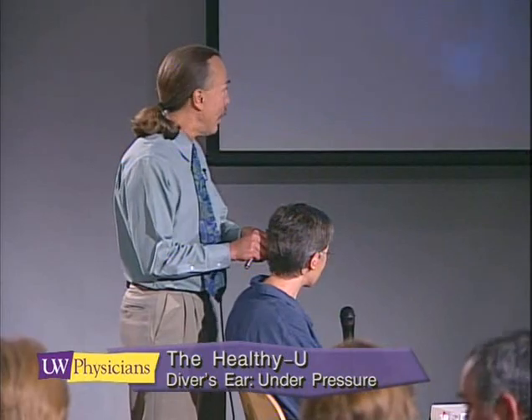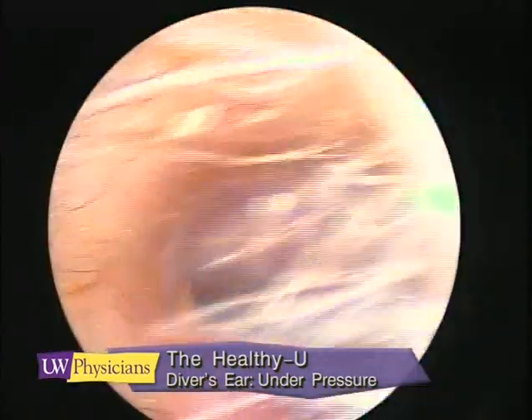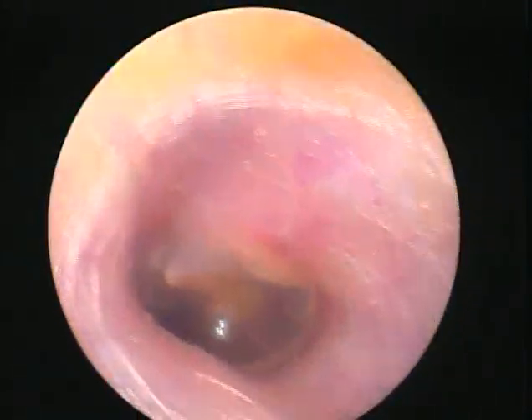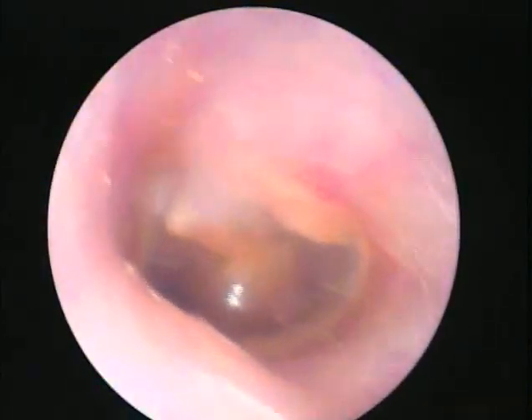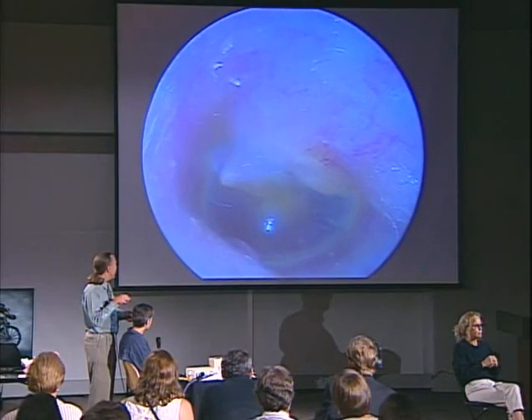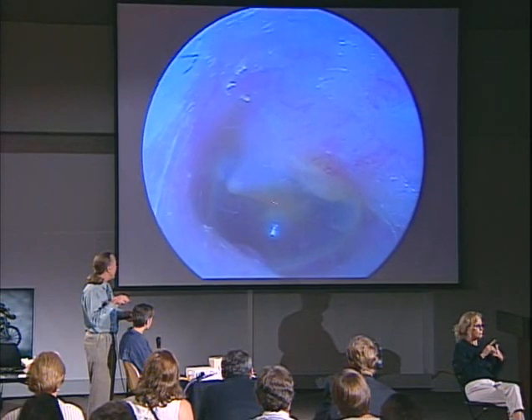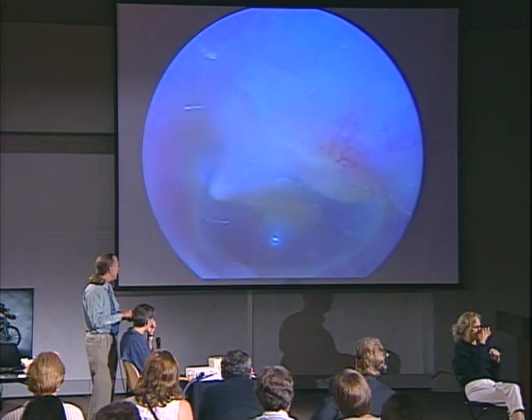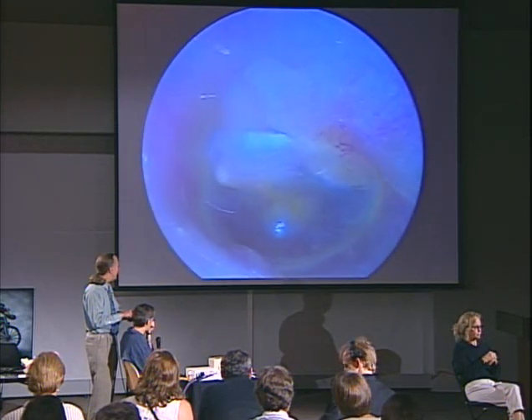We'll do one side at a time. Be sure and tell me if I hurt you, okay? Sometimes the little tip on this will dig into the external canal. Here we see what looks like a normal eardrum — the eardrum and the malleus — and you can't quite see through it. Why don't you try pressurizing for me? Inflate your — there you go. That wasn't hard to do. Did the other side pressurize as well?